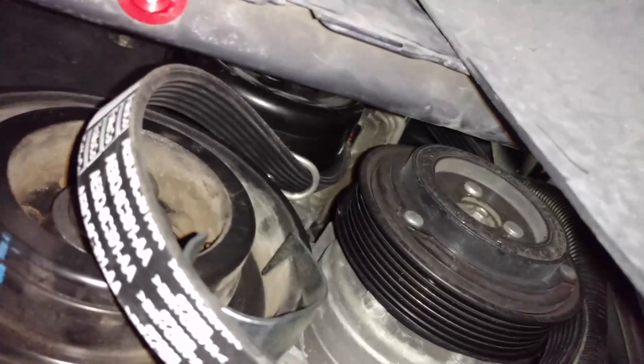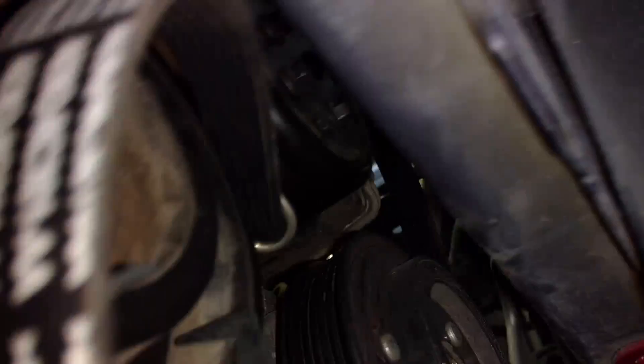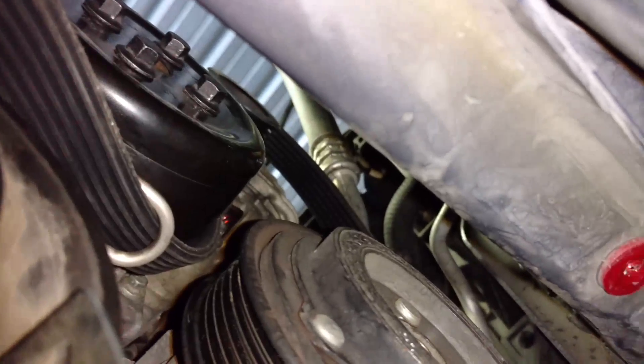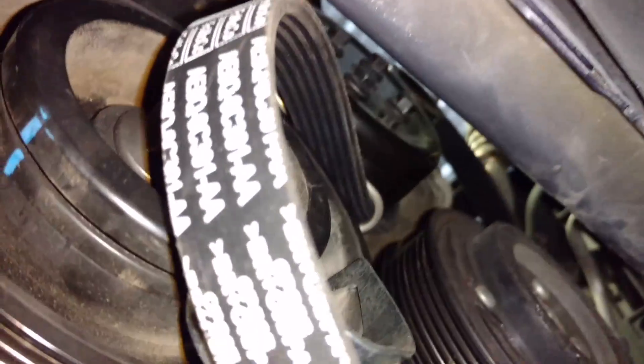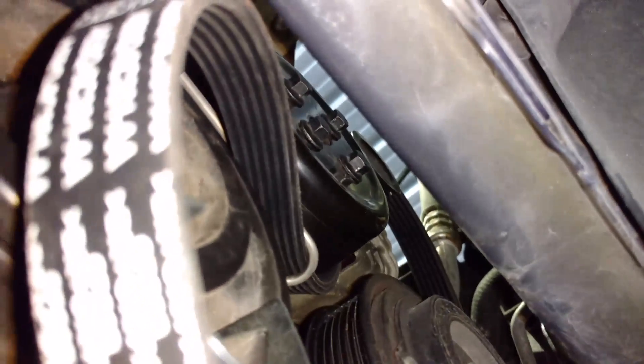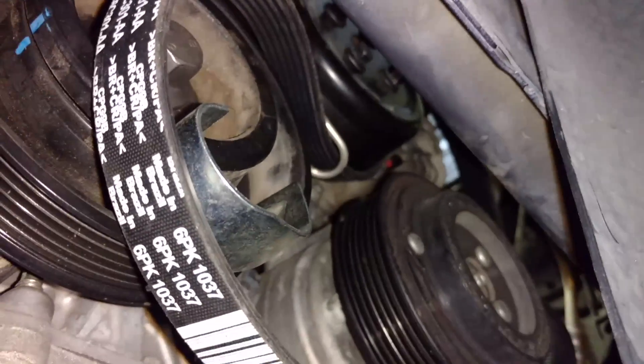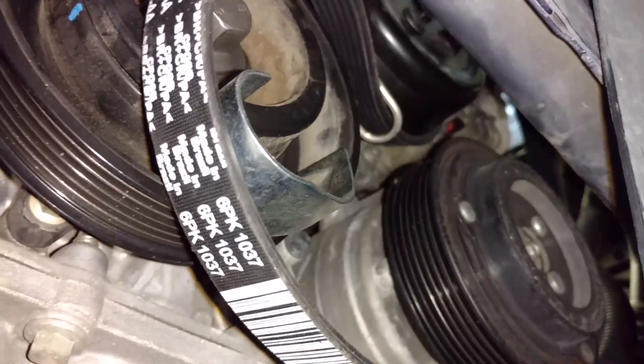This is how you put the belt on. We go from the alternator down to the AC pump, around this little hanger we put on the crank, and up through that hook that we installed around the water pulley. Then we'll just turn the crank and this little tool will stretch the belt on and around. After that, we'll uninstall the hanger and the pulley tool and it's done.